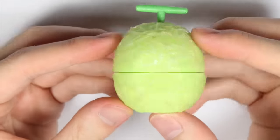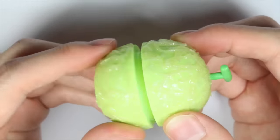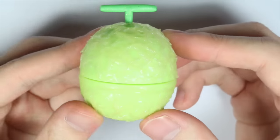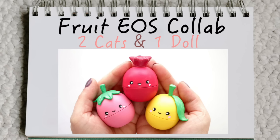And there you have your own custom melon EOS case! It was really fun to experiment with the thread and resin on top of the case because it gives a really cool effect. I hope you enjoyed the video — don't forget to check out 2 Cats 1 Doll's adorable fruit EOS video, which I'll be linking in the description box below. Thank you!